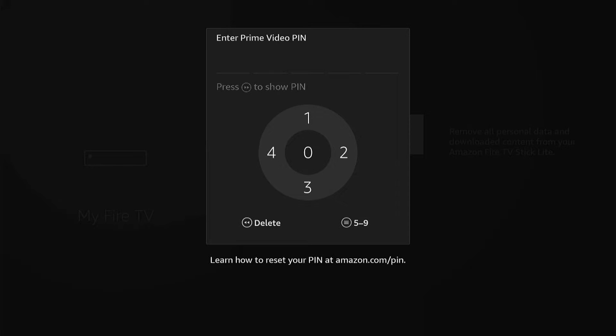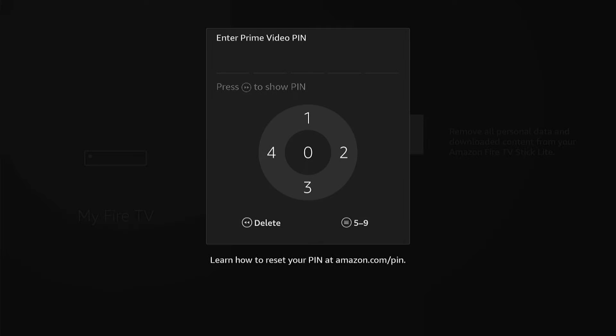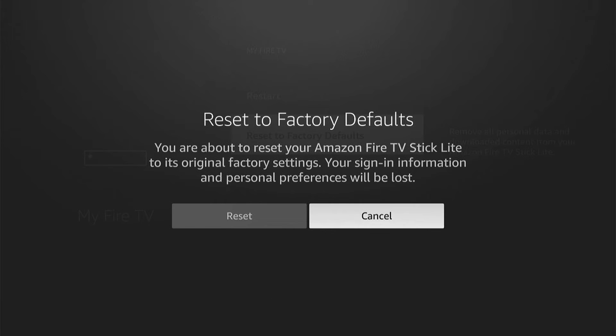Now, if you forgot your password, what you'll need to do is come back by pressing the back button, then keep pressing Reset to Factory Defaults, then come back with the back button and repeat this process around seven times. Then this Reset to Factory Defaults will pop up without entering a passcode. Obviously, I don't want to reset my Fire Stick just yet, so I'll cancel it.